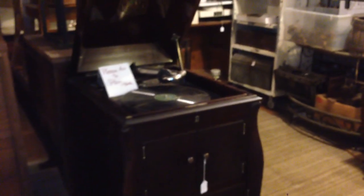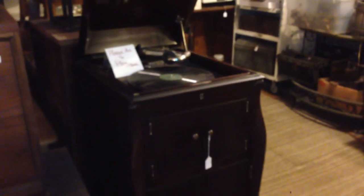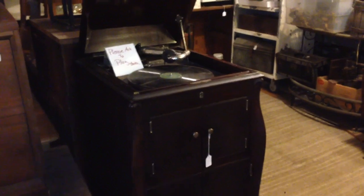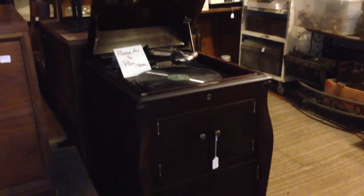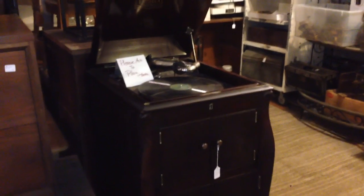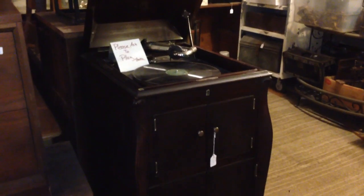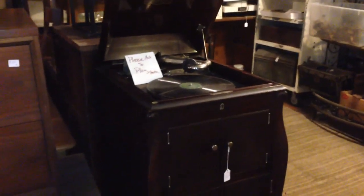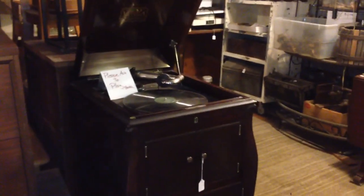And there you go. That was a look at the two original Victrolas — the VV300 and the VV11. Hope you all enjoy that. Just a little peek to see what they are. So leave a comment below, and I will do a live stream probably one day. We'll do that sometime. Thanks for watching — I'll catch you later.